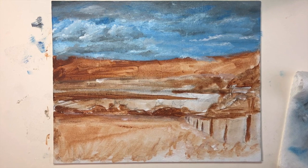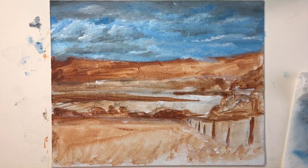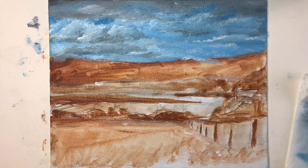Now we're going to let this paint completely dry, and we're going to come back and paint those distant mountains in our next lesson.